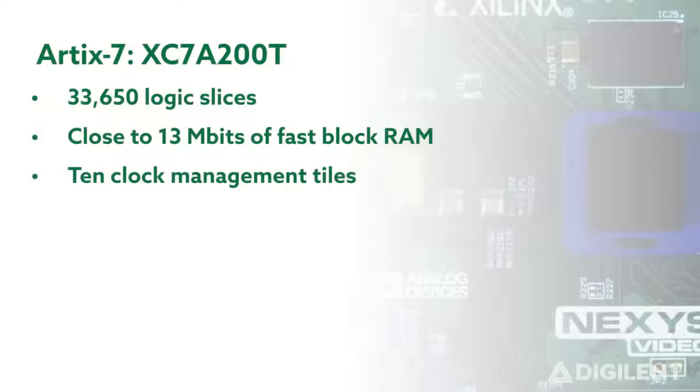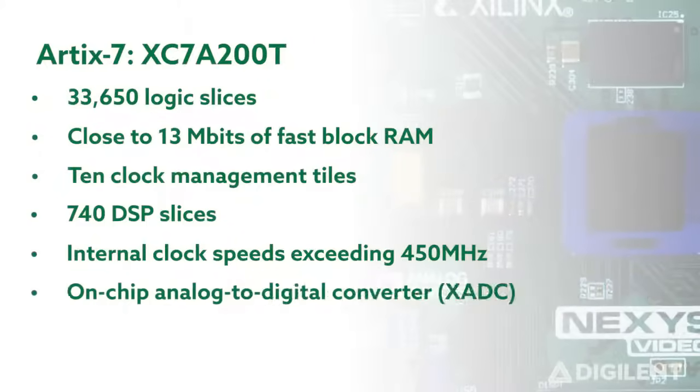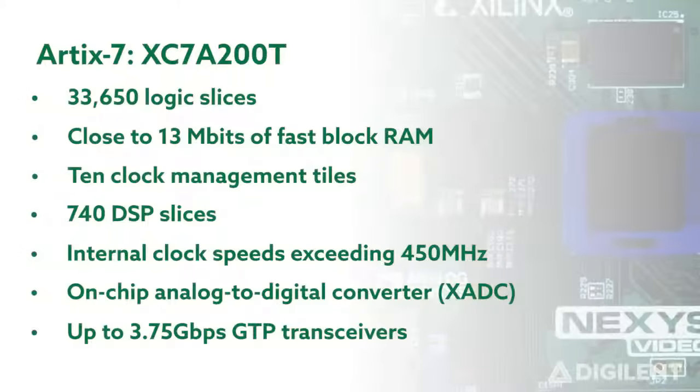It also includes 10 clock management tiles, each with a phase-lock loop and mixed-mode clock manager, 740 digital signal processing slices, internal clock speeds exceeding 450 MHz, an on-chip analog-to-digital converter, and GTP transceivers that can operate at up to 3.75 gigabits per second.